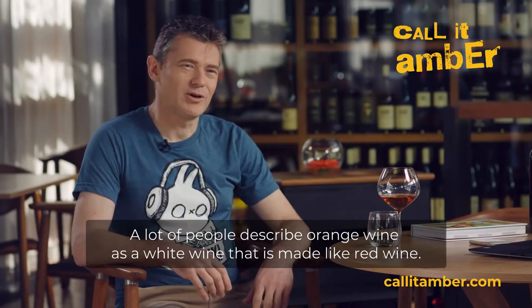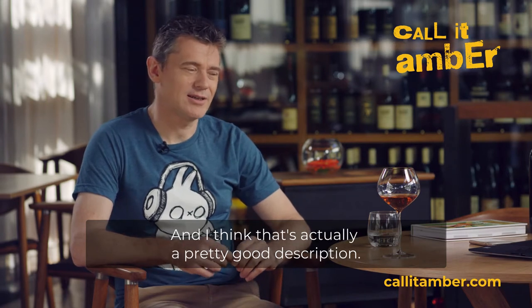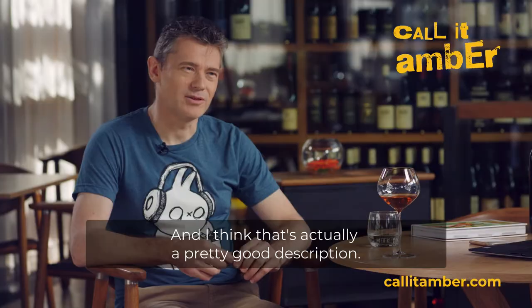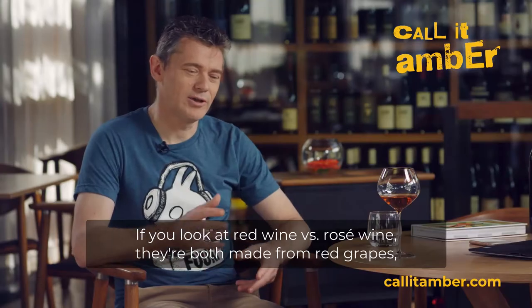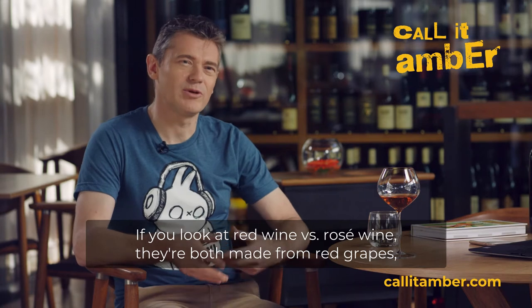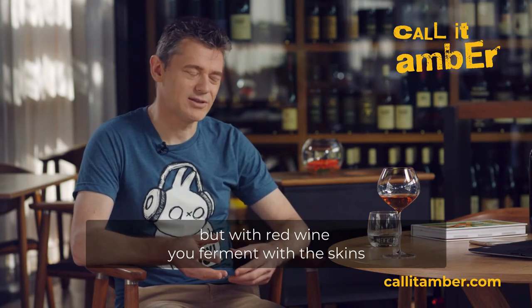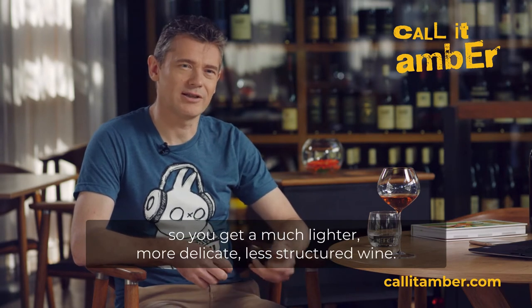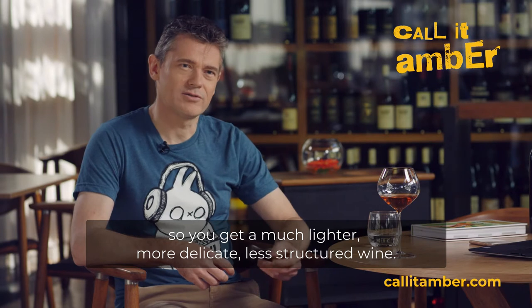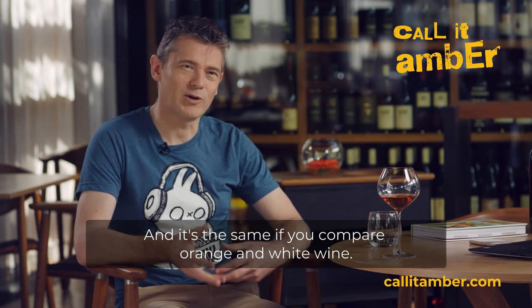A lot of people describe orange wine as a white wine that's made like a red wine, and that's actually a pretty good description. If you look at red wine versus rosé wine, they're both made from red grapes, but with red wine you ferment with the skins, and with rosé you ferment without the skins, so you get a much lighter, more delicate, less structured wine. And it's the same if you compare orange and white wine.